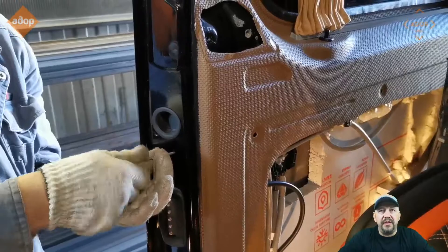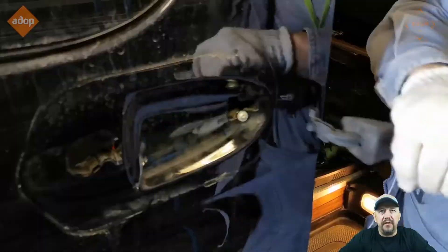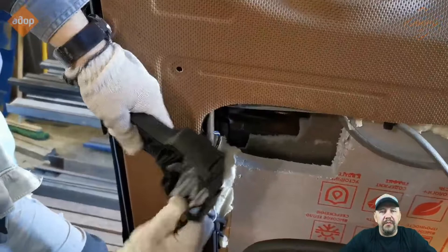Next, loosen the screw that keeps the exterior door handle mechanism in place. When you unscrew that screw, remove the plastic cover — once the plastic cover is removed, you'll be able to remove the handle itself. There is also a screw you have to unscrew to remove the door handle mechanism. Again, take a photo or remember how the cables are connected.